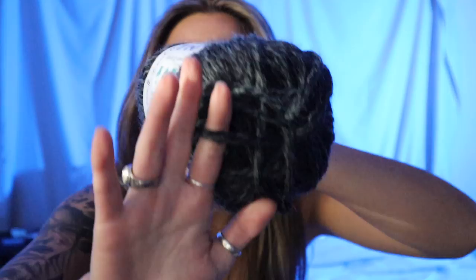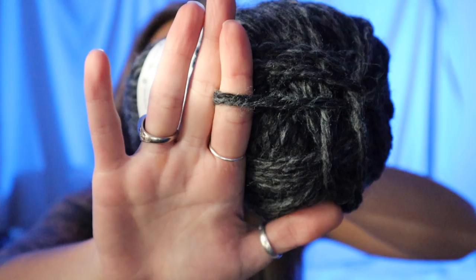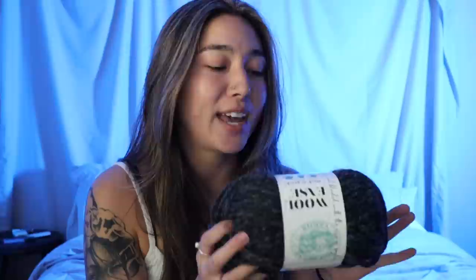Some quick information about the Lion Brand Wool Ease yarn: it is a number six super bulky yarn. As you can see, this yarn is nice and thick and chunky. Although they do state this as a number six super bulky, I myself would classify this one a little bit more as a number five. With this number six super bulky yarn, they recommend that you use a nine millimeter crochet hook. I don't actually have a nine millimeter hook, so I just sized up to a ten millimeter crochet hook and it seemed to work up just fine.